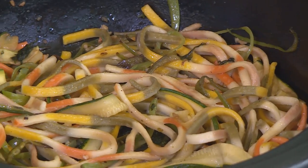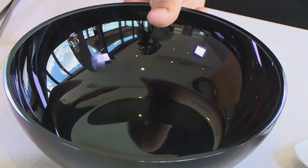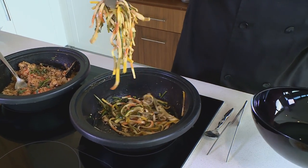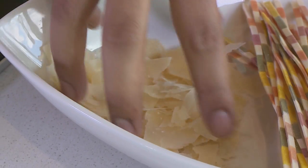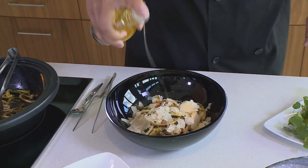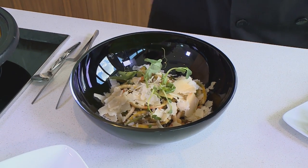Seeing that my pasta is nice and colorful with different textures, I decided to use a black bowl today so the color can really stand out — and it's going to scream with flavor once you start eating. Very simple plating: I'm going to put that nicely into the center and finish with some nice grana padano, which is a matured parmesan cheese, a drizzle of truffle oil, and to finish, some nice pea tendrils.